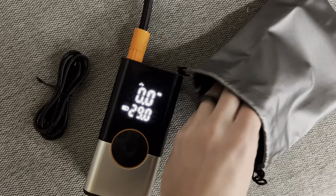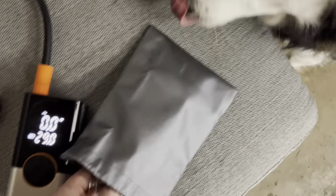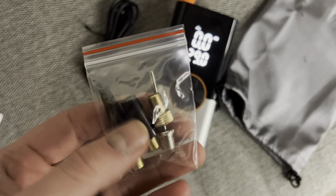It does come with a charger, a soft silky bag, some instructions, and then the most important part — the additional head types so that you can attach it to different types of air intake valves.